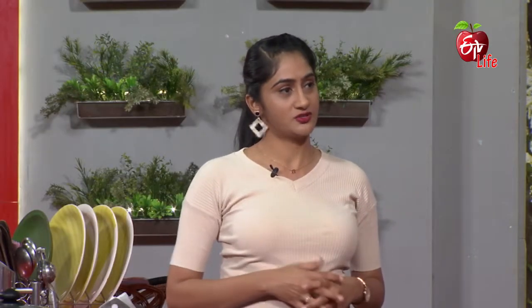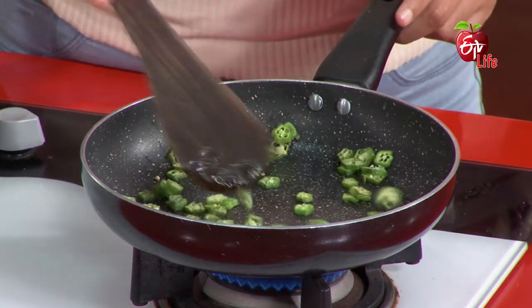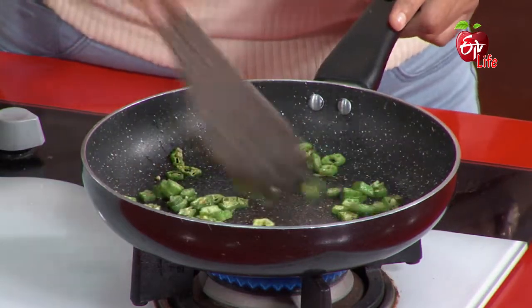If you want to use this juice, it can be used as a curry. It can also be used during the day. Normally, thin buttermilk can be used as a gut function. It can also be used at night.